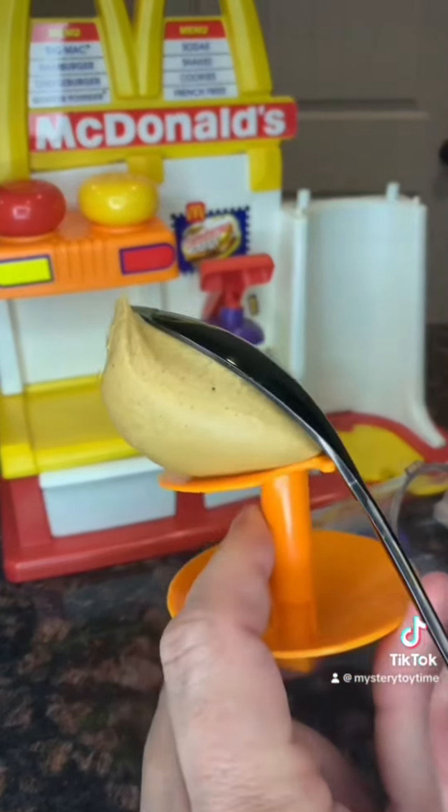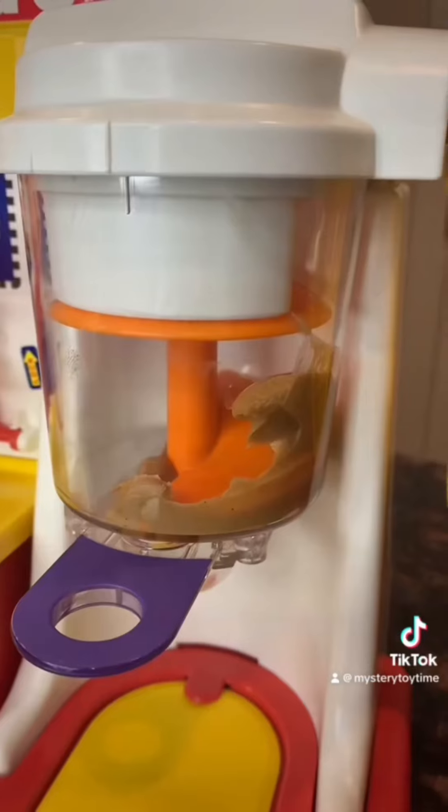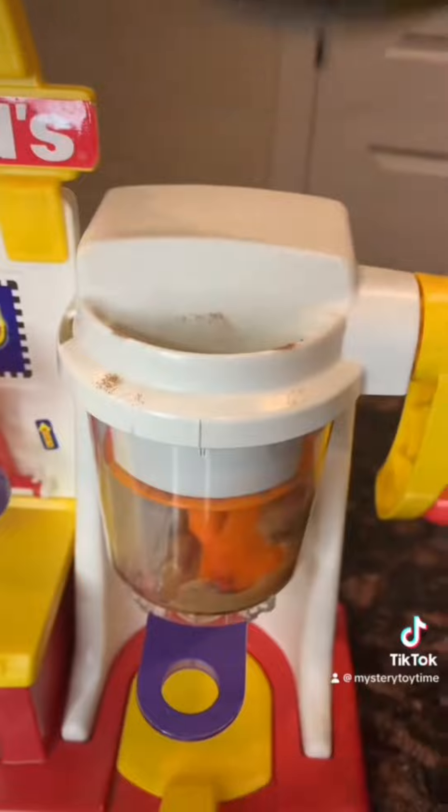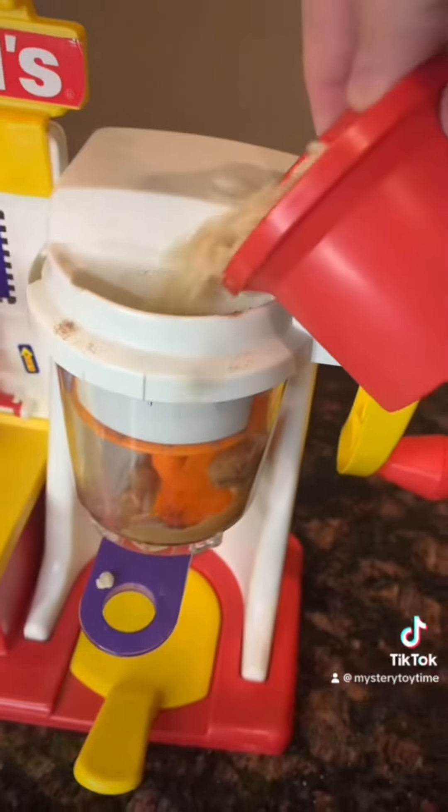First step, a heap of peanut butter — peanut butter in the container. Nesquik for the burger color. Two scoops of cereal.